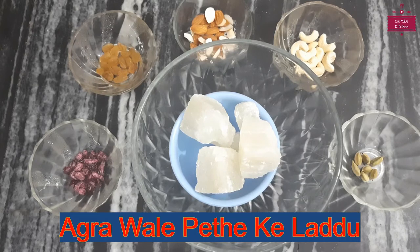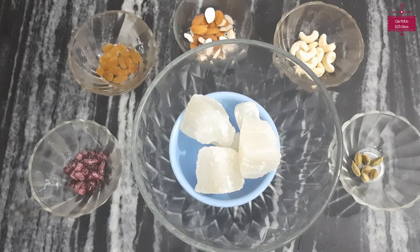Today we will make a ladoo on the ground floor — we will not use gas in it. You can make this fireless recipe or make it with your children. Today we will make it in tri-color. When you have a no-fire cooking or tri-color competition, you can make it. This is a recipe that is ready to be made.